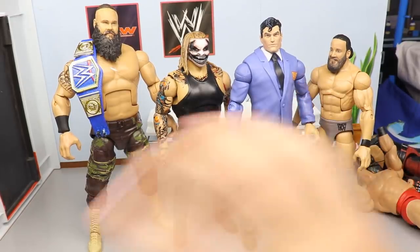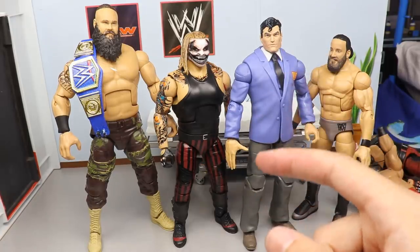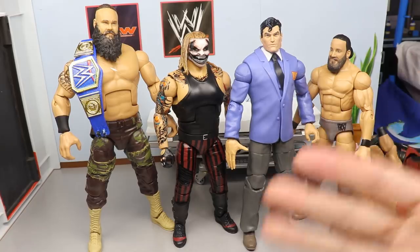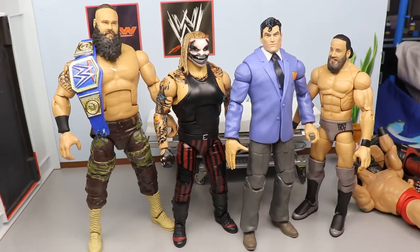Let me know what you guys think of the custom superstar, these fix-ups, and the custom MDT championship with the Rated R Spinner. Also let me know what we should do for WWE action figure surgery episode 50 — I need ideas in the comments. Thank you so much for watching, enjoy your weekend, subscribe to the channel, follow me on Instagram and Twitter at My Damn Toys. I love tweeting back and forth during live shows — thank you guys and I'll see you in the next video.